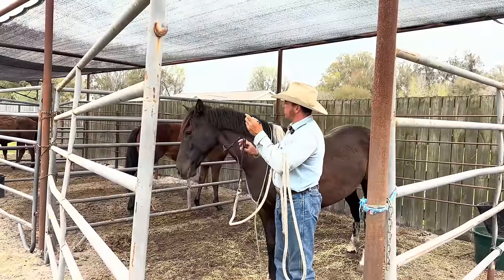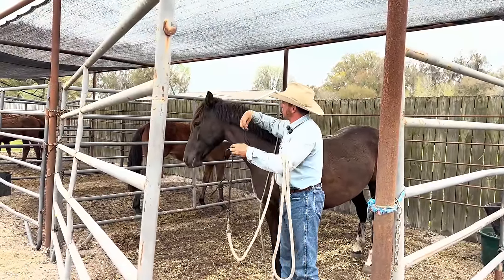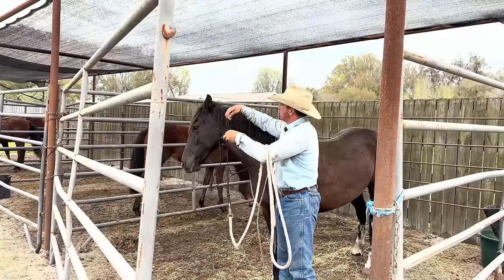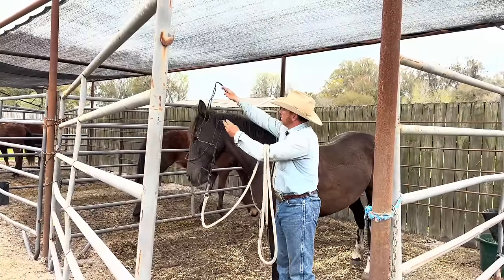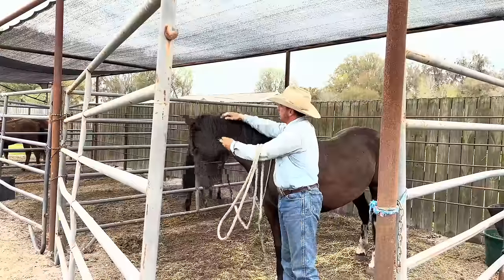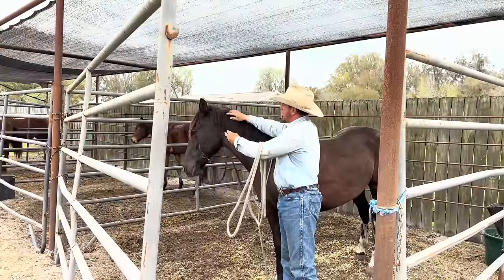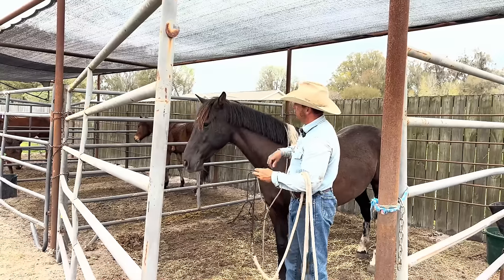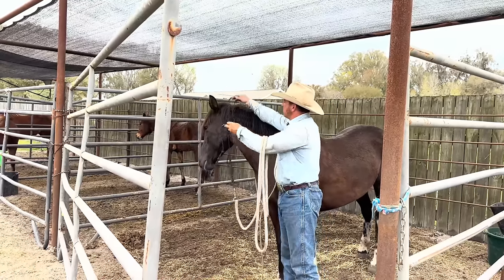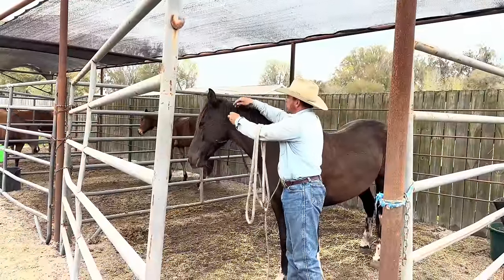She's just got to experience this many, many times, or it doesn't have to mean anything. Just kind of flip it around until it stops meaning so much.